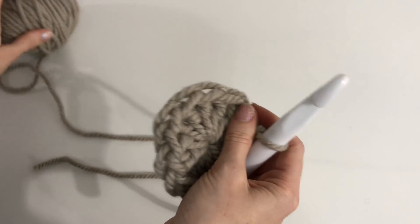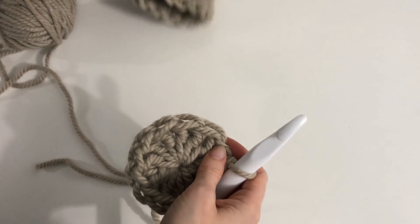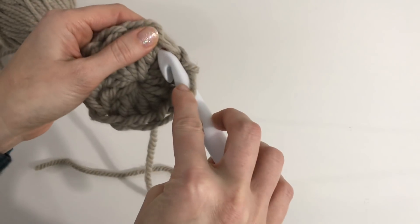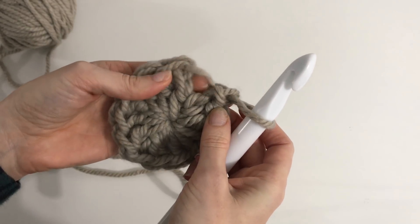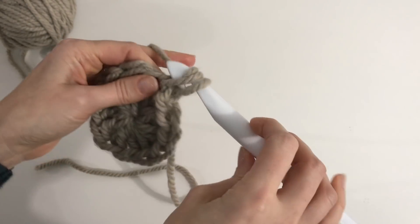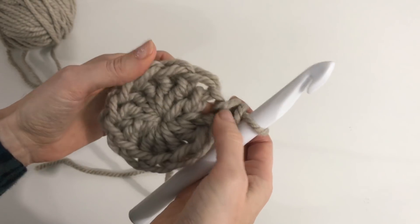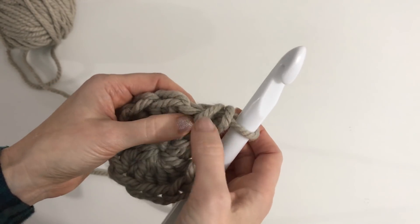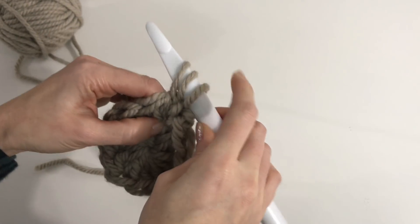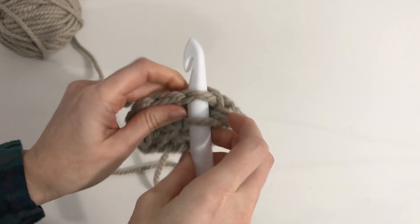Now we're going to start into our seed stitch pattern for this hat — as you can see it gives a nice texture and interest rather than just plain doubles or singles. We're going to start by chaining one and doing a single crochet into that very first stitch. Pull up a loop, yarn over, and pull through two — that's your single crochet. In the same stitch, because we're increasing around this round to double the amount of stitches, we're going to do a single and a double.